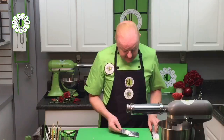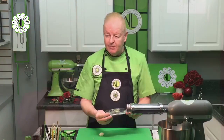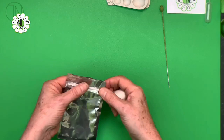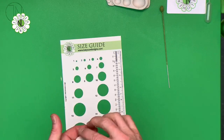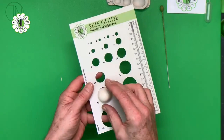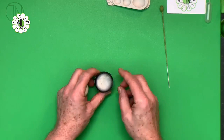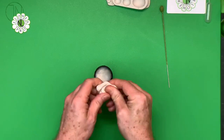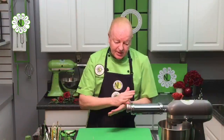Now I'm going to take some white Renshaw paste, straight out of the pack. I've started using mylar bags for storage of paste - they have a very strong seal so paste won't dry out, great for modeling chocolate and different types of things. We're going to use a number 13 - a small size ball of paste that goes through the hole on the size guide. I'm going to take a little bit of vegetable fat or shortening on my finger and mix this through the white gum paste. For rose cones, I use straight flower and modeling paste because you want them to dry as quickly as possible.